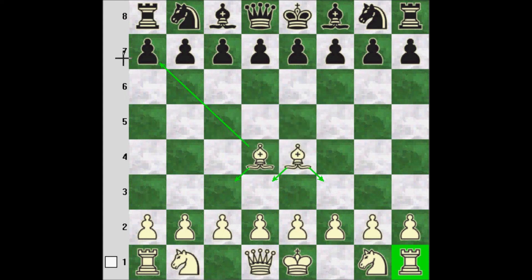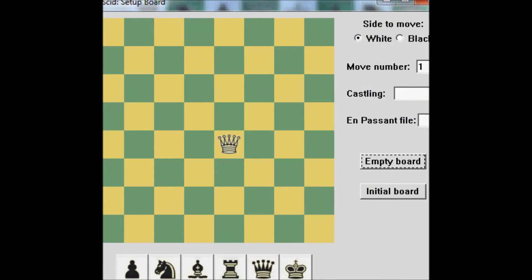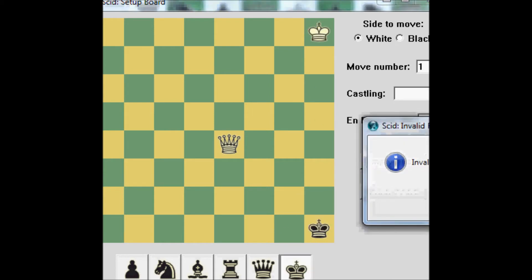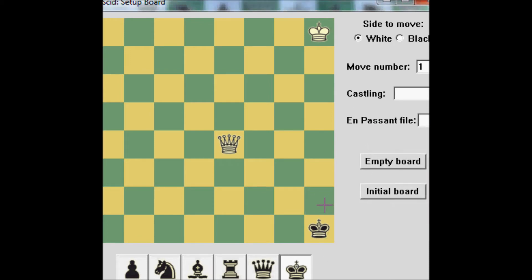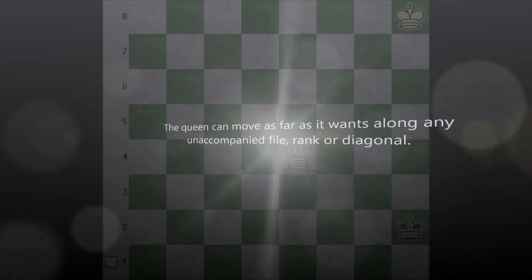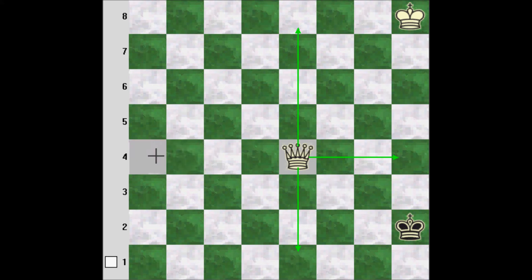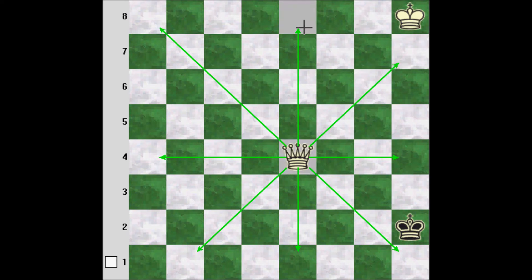Next we'll take a look at the queen, which is sort of like a combination of the rook and the bishop. It can move as far as it wants laterally, as in the case of the rook, and it can also move as far as it wants on the diagonal, as in the case of the bishop. Which means the queen can control a significant amount of squares.